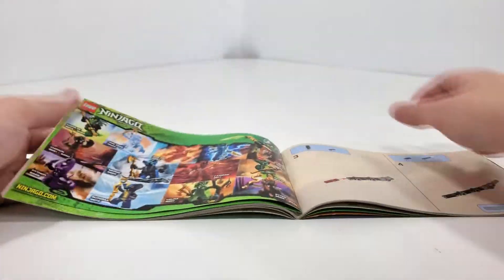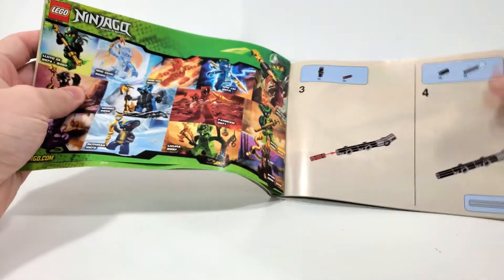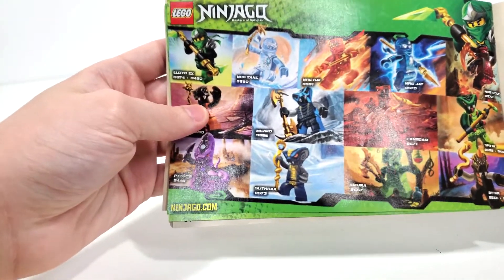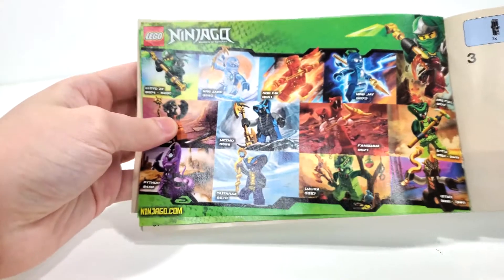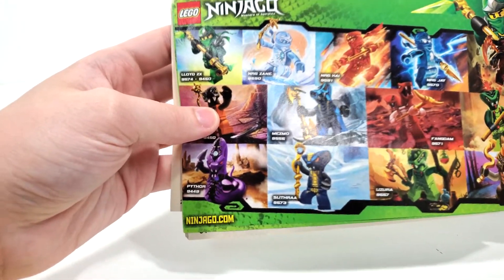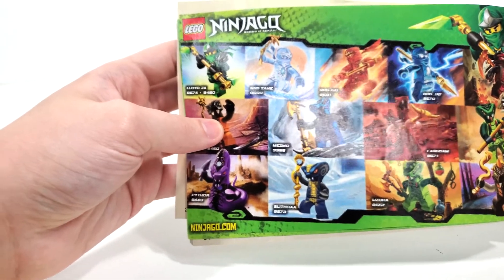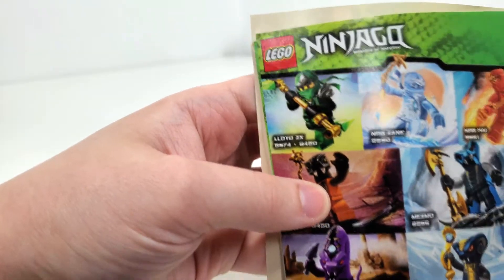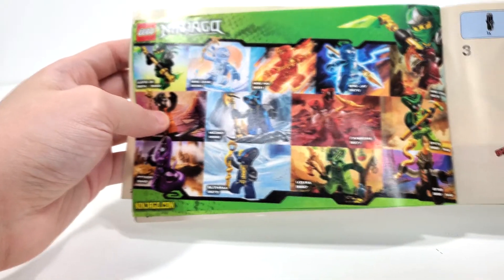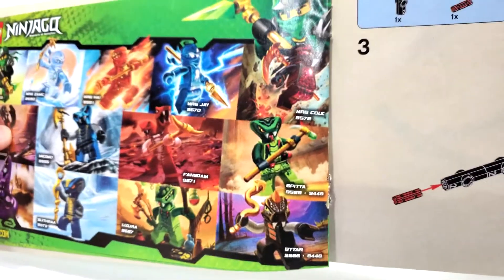And then finally we have the spinners advertised — all of the characters included in the future spinners. I don't know why this picture is so blurry; it might just be the printing of this particular page. Here's just a quick look at some of the characters and spinner characters. Lloyd I know I own in my collection, and I hope to review that sometime as well as the spinner for Spitta.